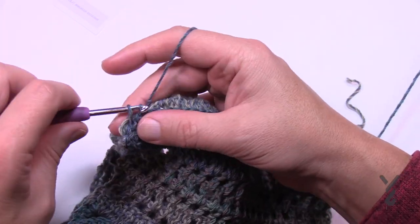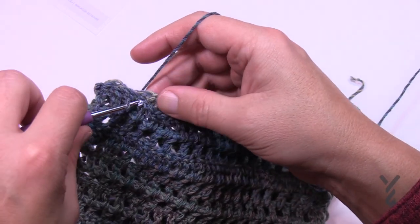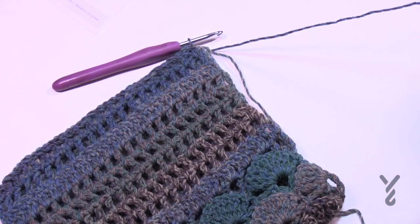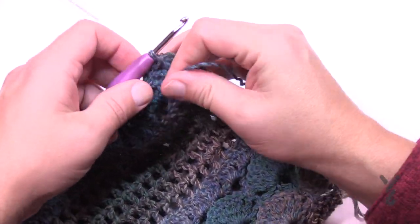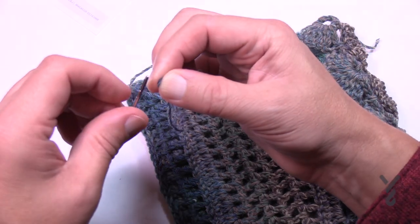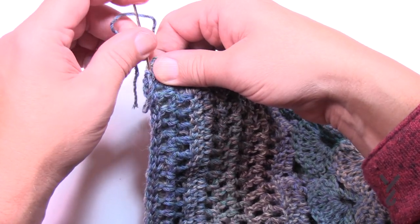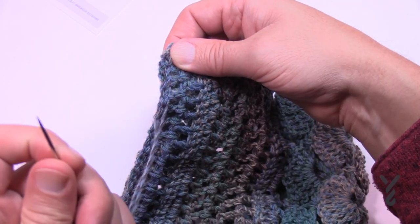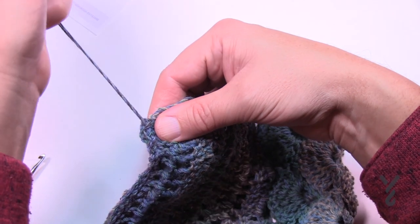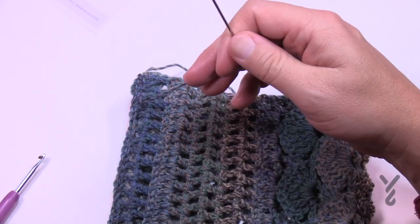Slip stitch all the way across, then fasten off. I'll show you how to weave in the ends — this will get you started for the ruffle section if you'd like to apply that to your cowl as well. Once you've slipped all the way across, I'm going to use a tapestry needle to hide the end in. The secret is using a tapestry needle — don't use your hook to weave it in. Glide it up underneath the stitch work within the same coloring, go once with it taut, a slightly different path for the second pass, and then a third time — that should never fall out.